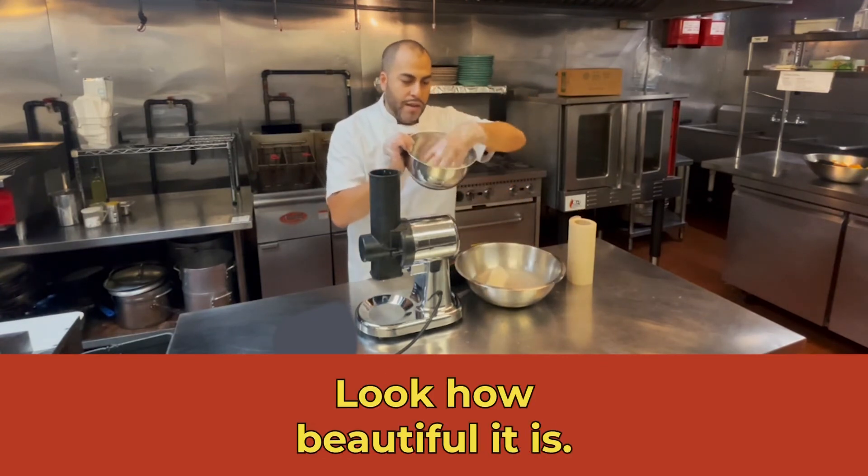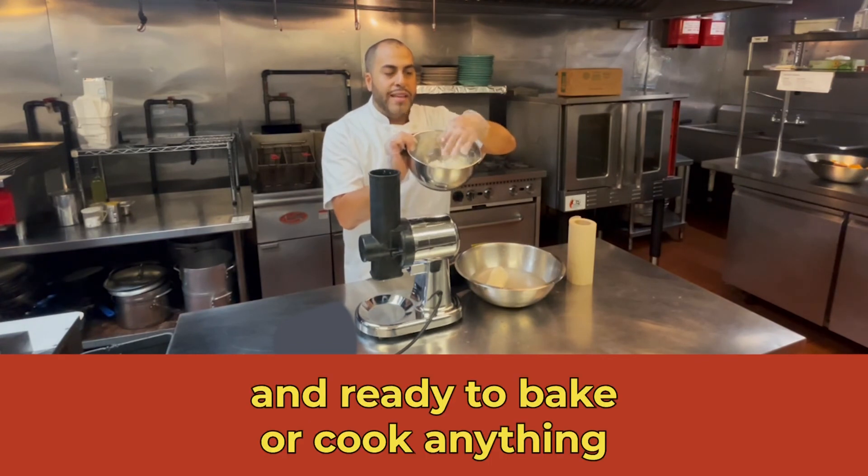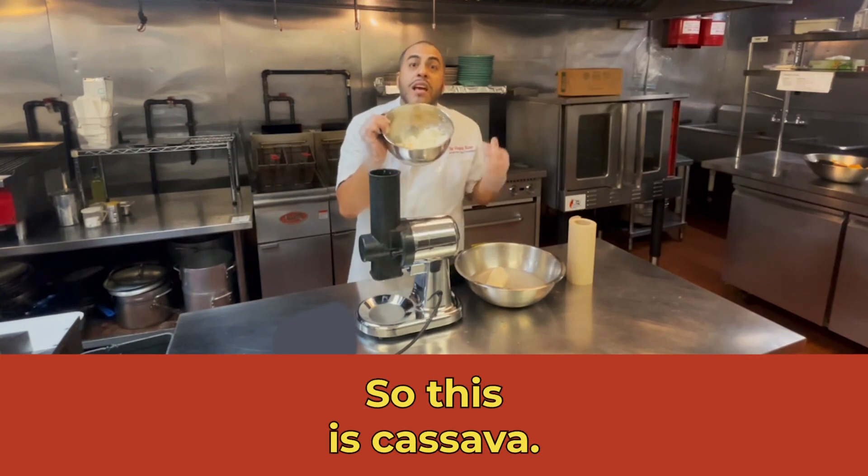And look how beautiful it is. Really, really nice and moist, and ready to bake or cook anything that you like. So this is cassava.